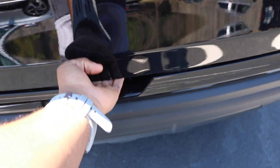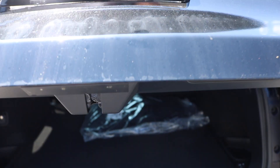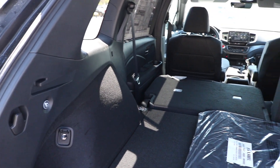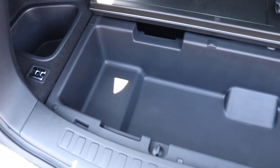Now we are making our way to the cargo area — imagine that, 50.5 cubic feet. With the seats folded, 100.7 cubic feet. Wow, this is pretty spacious. Another fun fact: the Passport has more cargo space than most two-row crossovers, with an additional 2.5 cubic feet of under-floor space.